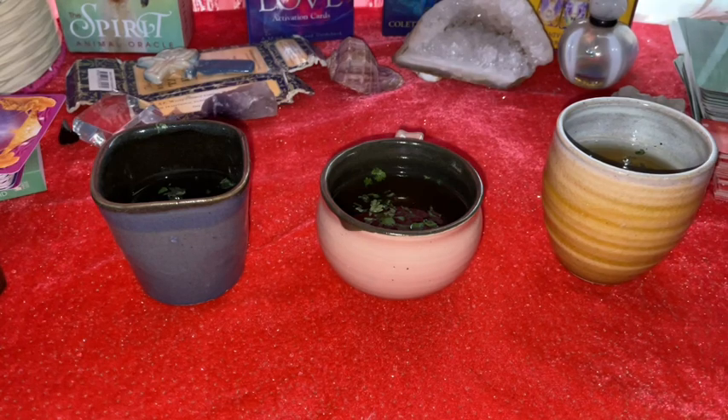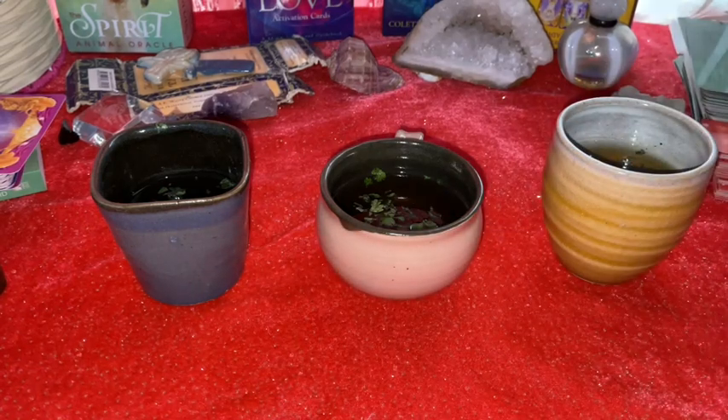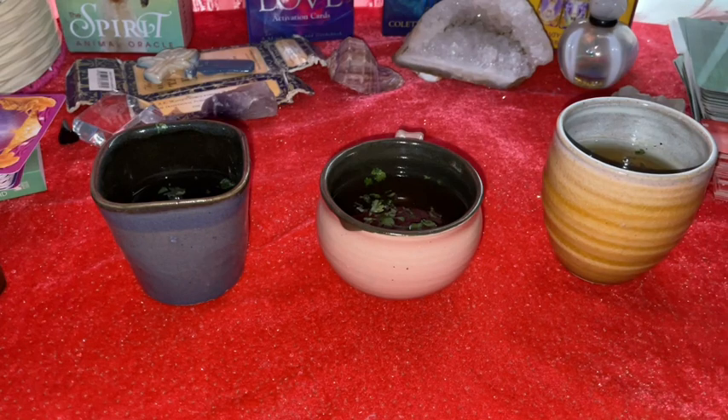I know it can be a little bit tough for me to do it because you guys are not directly with me, but it will work as a pick-a-card reading. Now I will get into the reading. Please choose one from these three cups and make sure to put all your intentions into it — think about your problems and your questions.